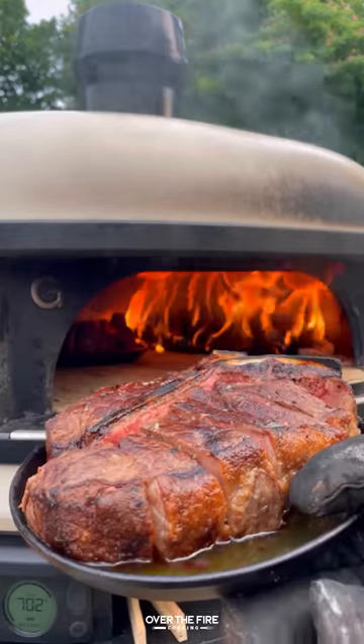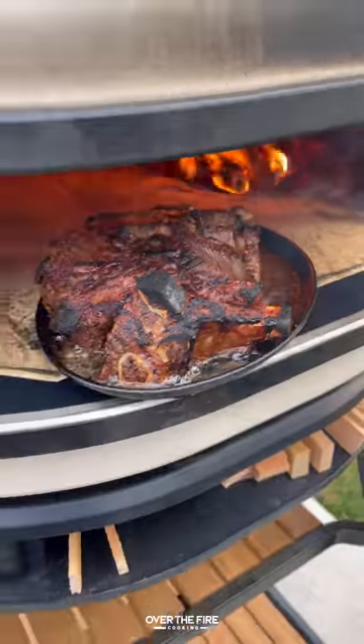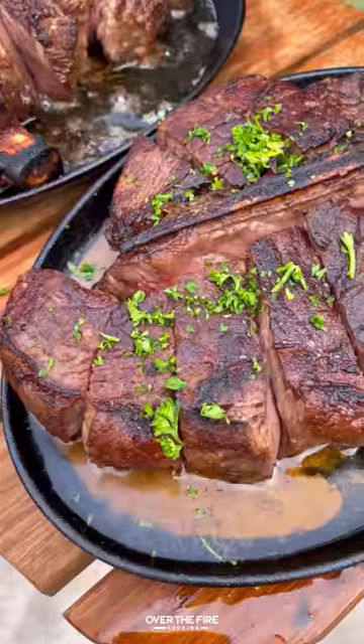We're going to place them back in the oven to cook for only a minute or two until they are done to your desired temperature. Pull them out and top them off with some chopped parsley.